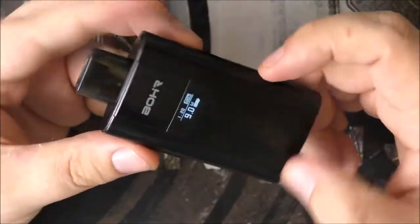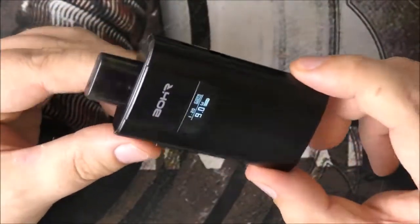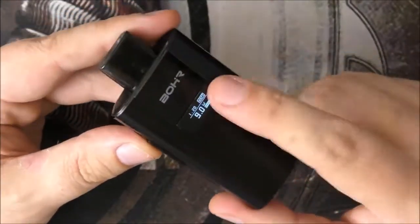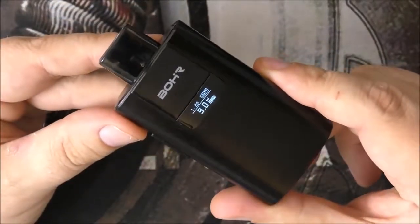The first box mod I ever had actually went up to 11 watts. Now we're getting 20 watts in little pod systems. I think they've done well with this one. Let's talk about it more up top when we have a vape.